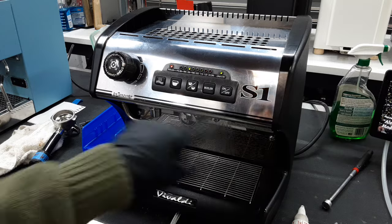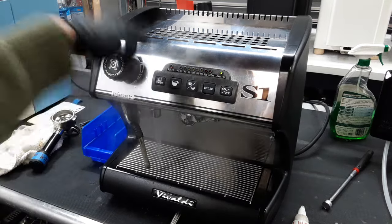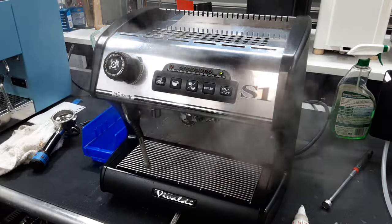That's about all the work we did to this machine. I did not test the hot water, but the hot water is fine. That's about it for this repair. If you like this video or any of our other videos on the channel, leave a like, subscribe, hit the bell — thanks for watching.